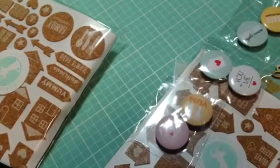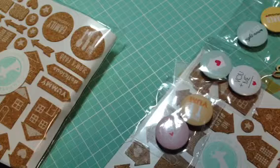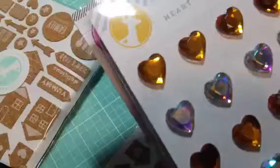Hey guys, I just wanted to share with you a Freckled Fawn order I received today. I got my December kit in the mail, and on Black Friday they had a sale on additional add-on embellishments from the previous kits.